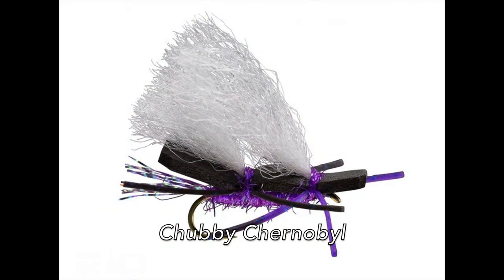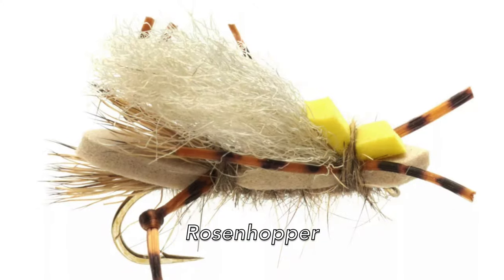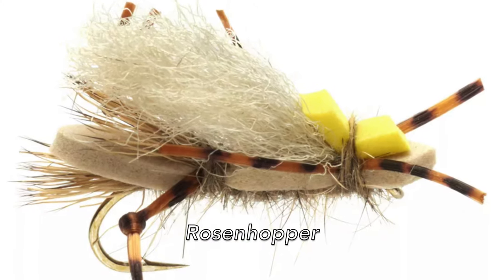Do you cheat with it — like use EP fiber instead of deer hair on flies like the X Caddis? Not really, but for things like Chubby Chernobles, and for little tiny sparkle duns, I'll make the wing out of that instead of deer hair because it's so much easier to work with. And the fly we used yesterday — what was that called? That was the Rosenhopper. I'm guessing it had some EP fiber on it. It did, for the wing.